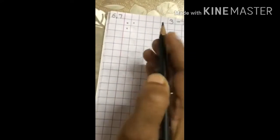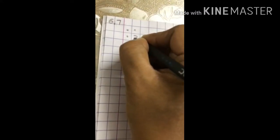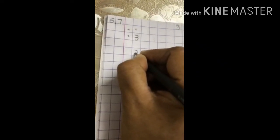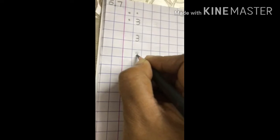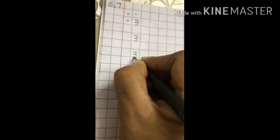Now let's start writing the number 3. Make a curve, go back again and make another curve. Make a curve, go back again on the same line and make another curve.